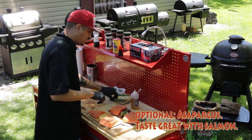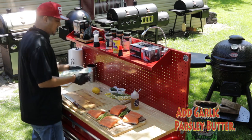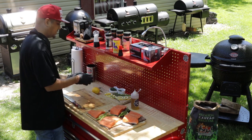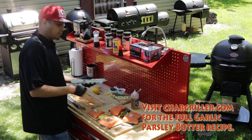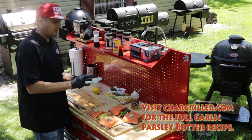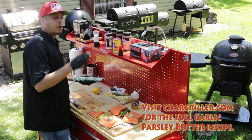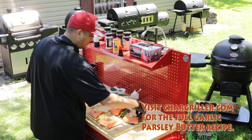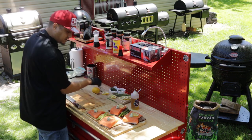I'm gonna put some asparagus here in the middle. Now that I have that seasoned up, I'm gonna take some garlic parsley butter and go ahead and put some of these down. If you need the recipe link for the garlic parsley butter, it's in the web link below, as well as on chardriller.com. Go check it out — it's quick, easy, and simple. We use this garlic parsley butter for all types of things here in my house.